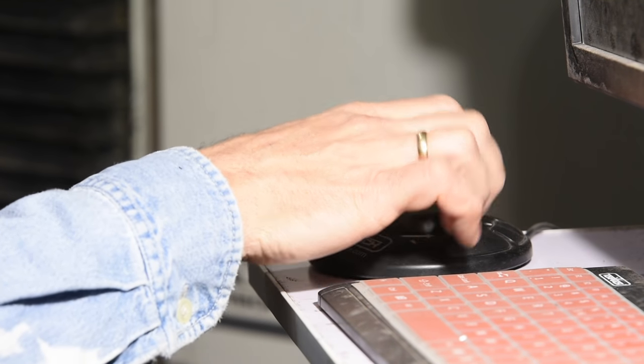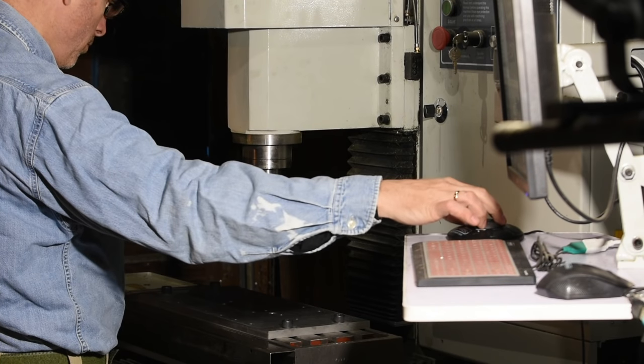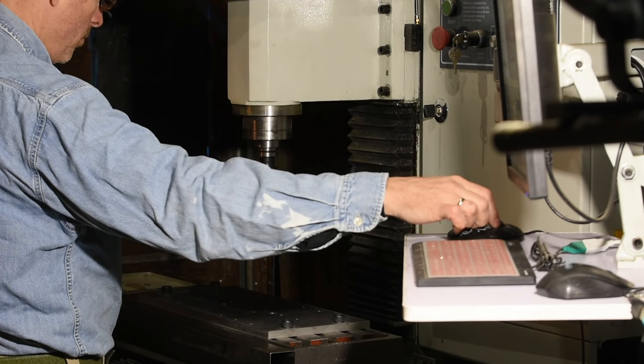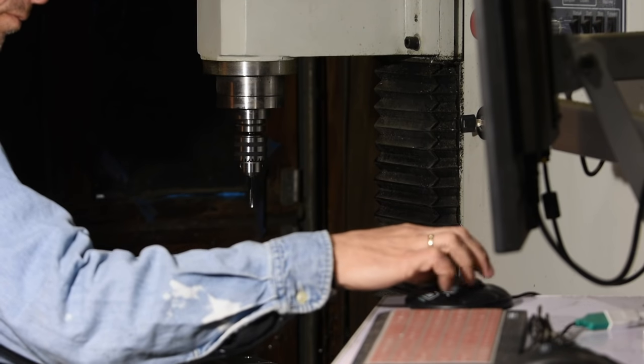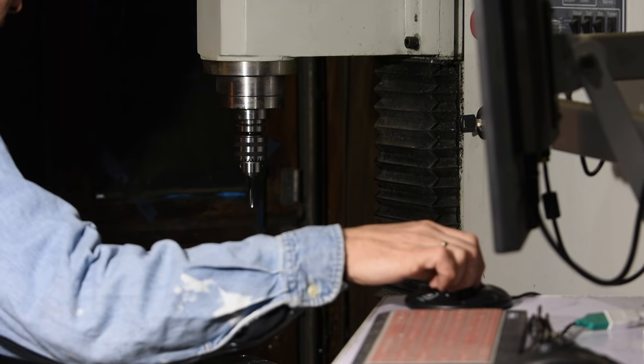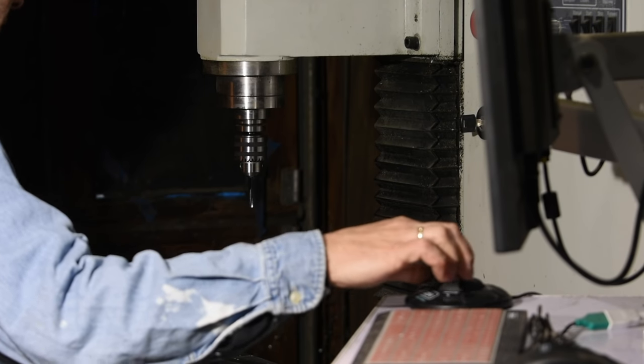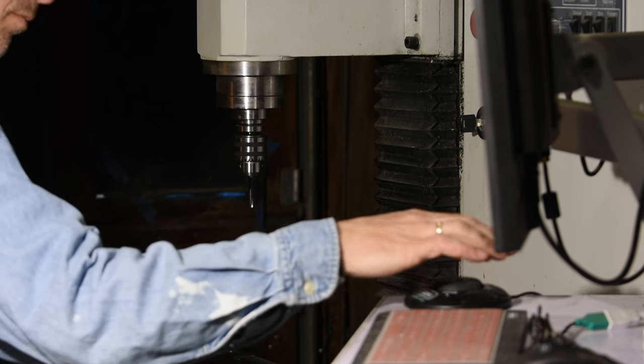Diddle around with this little wheel and boom — you control the x, y, and z movements of the mill just like with hand wheels on an old-fashioned Bridgeport vertical mill. Now if this were all that there were to a CNC machine, it would already be a huge step up from a traditional mill. But of course that's just the tip of the iceberg.